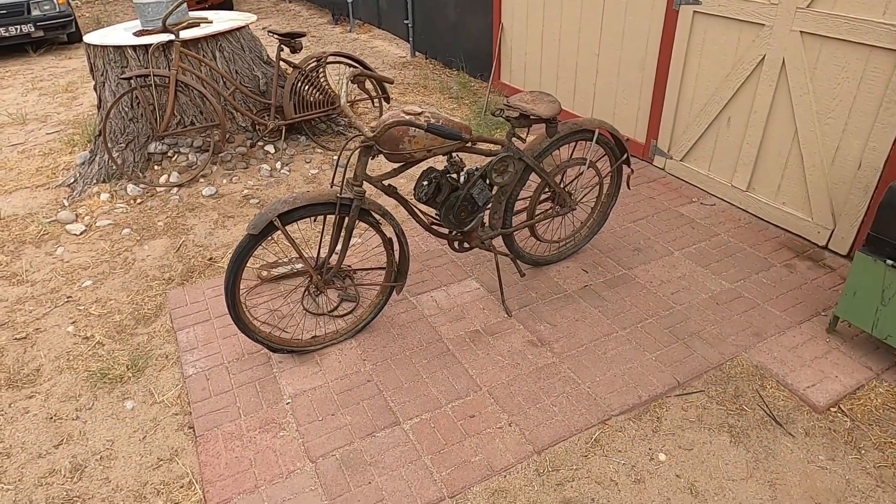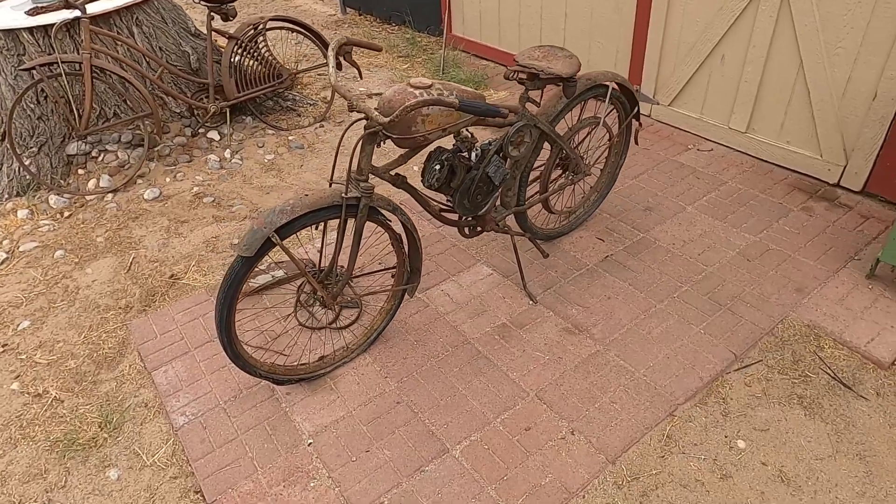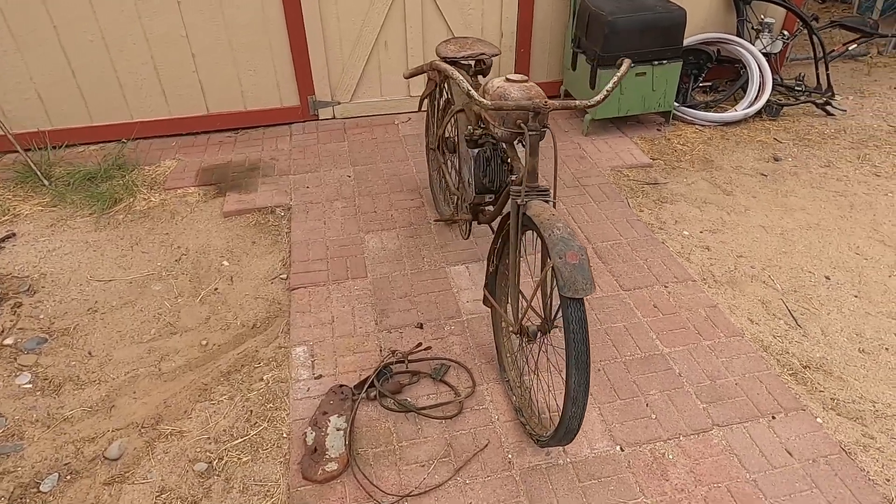Hello everybody. My name is Sam, aka Samster, and today we have a very cool, very old treat for you guys. This is a 1947 Whizzer Model H.